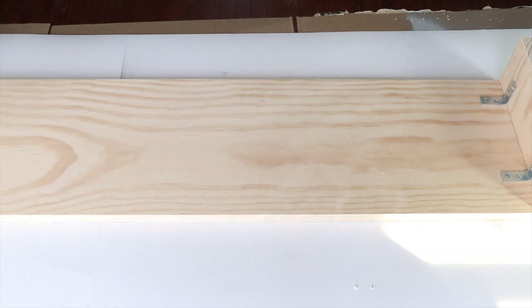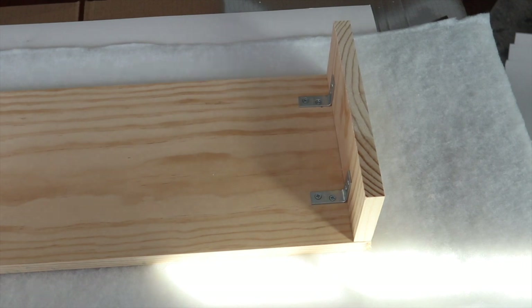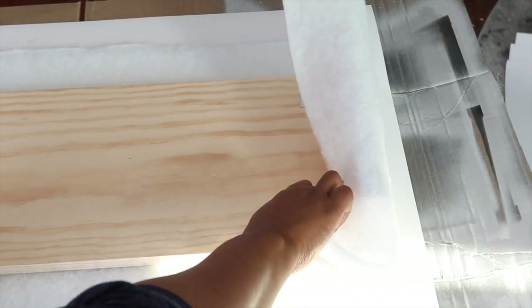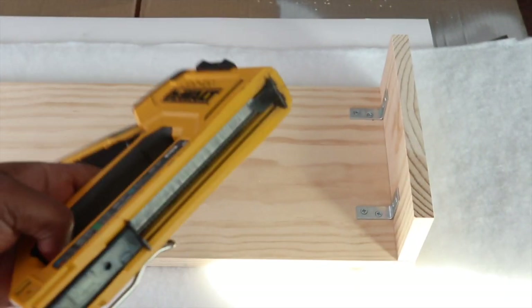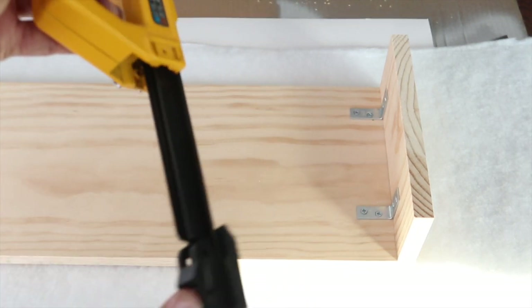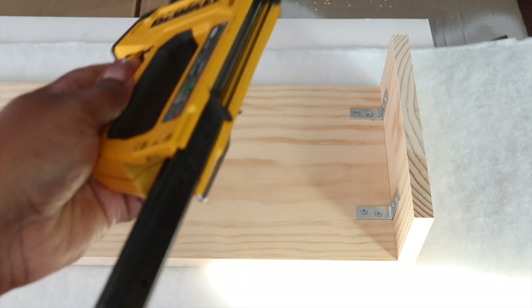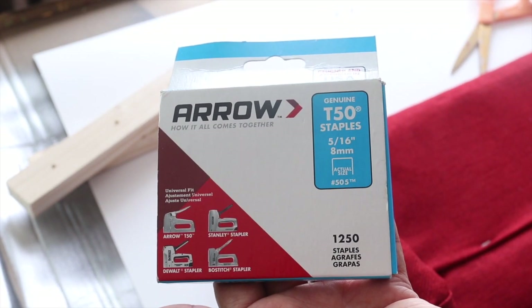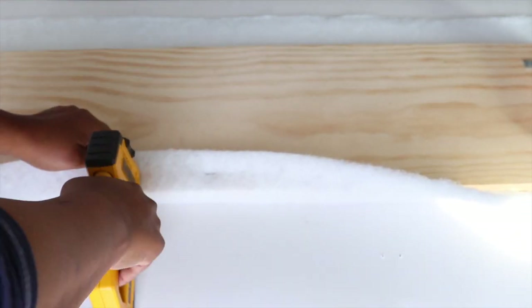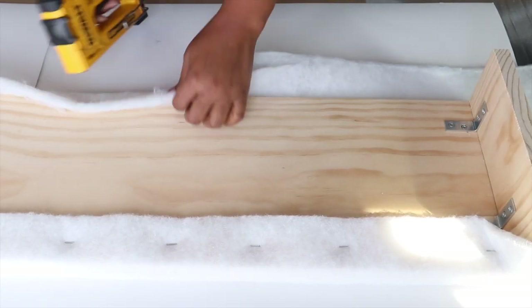Next we want to place our batting underneath the wood. I already went ahead and cut the batting to size — whatever size your cornice is, you want to add at least 10 inches so you have enough to cover the sides. To attach the batting we're going to use a staple gun. To use it, pinch the end, pull it out, put your staples inside, then hold the end and push it in. When you start stapling, work from the center outward. I'll leave the ends alone for now and go to the opposite side and do the same thing.